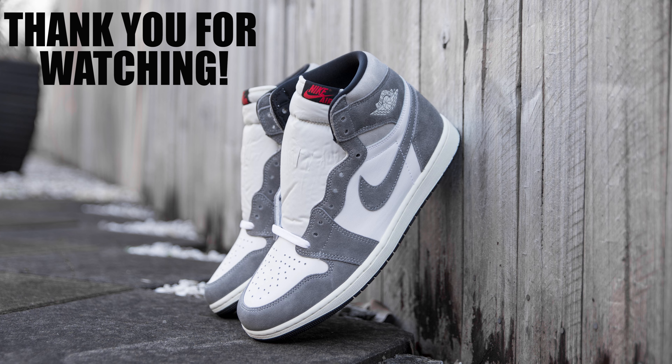In relation to the details on the heel, the top of the heel features a lighter gray suede, whilst the bottom of the heel features more of the darker gray suede that is seen throughout the majority of the shoe.